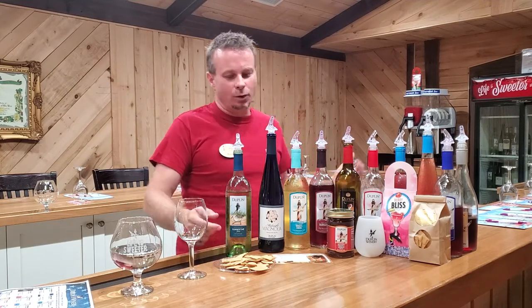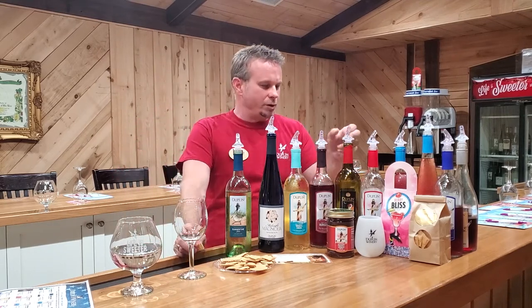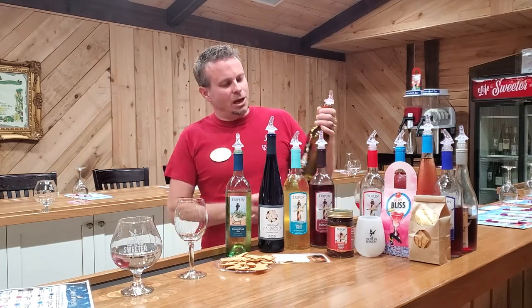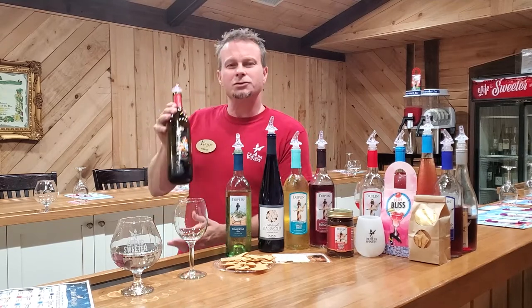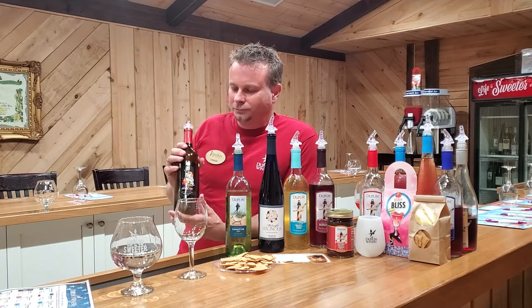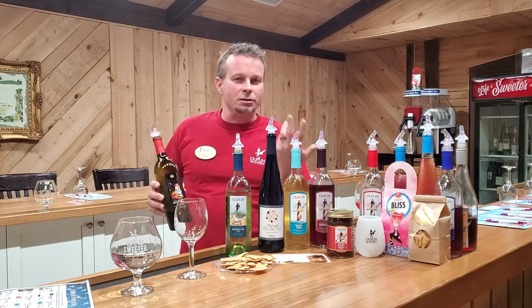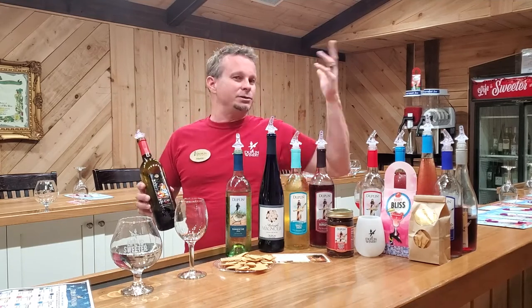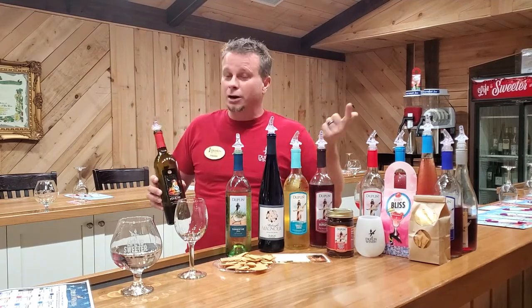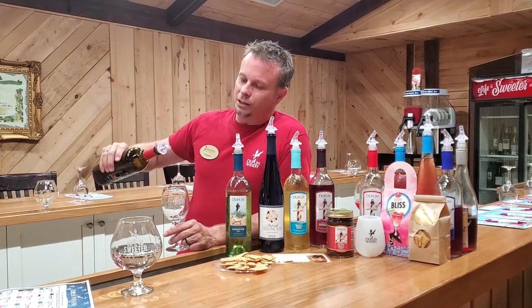Make some roasted potatoes with a little bit of dill and pour that gravy right over those potatoes and the roast beef. It's an awesome dinner. Our next wine — grab a cracker because we're going from our driest red to another mid-sweet. This is called Pelican Red. It's also a blend of some of our mid-harvest Muscadines and a little bit of the Pink Catawba grape.